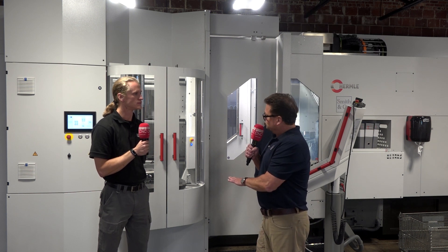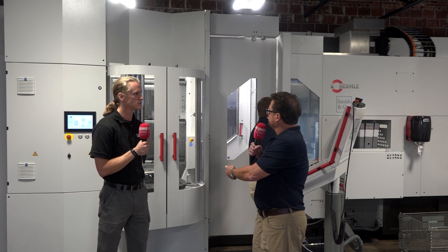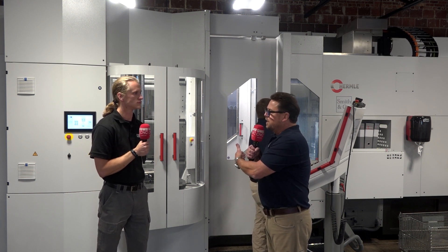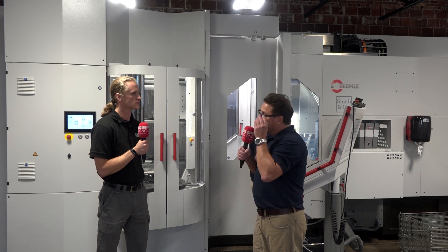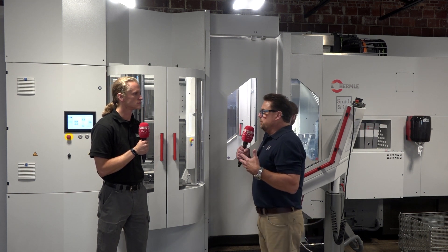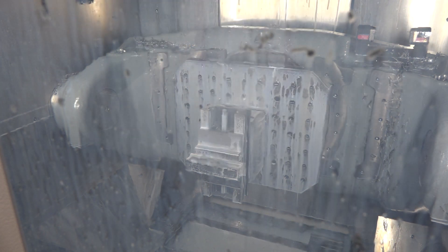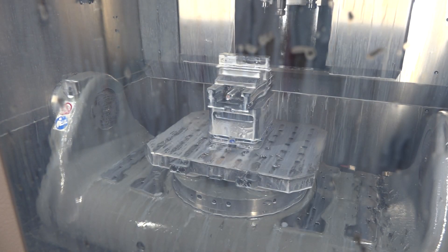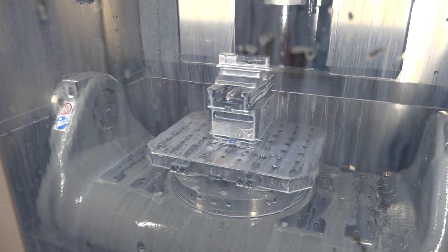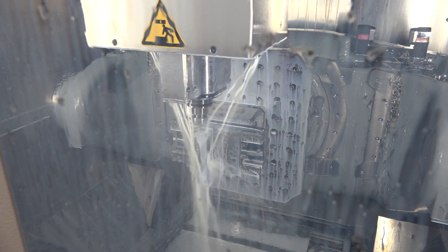It even goes down to the coolant you use on the tool. Not all coolants are the same. Finding the right coolant that complements the material you're running as well as your tools is really key — not only to the product, but to the machine itself in terms of wiper seals. A coolant with too much soap can dry your seals out. The coolant we use, proven over the last 15 years, actually lubricates and protects all the rubber seals and wipers. That's just another example of what we're doing to deliver a better, more efficient product to our customers.